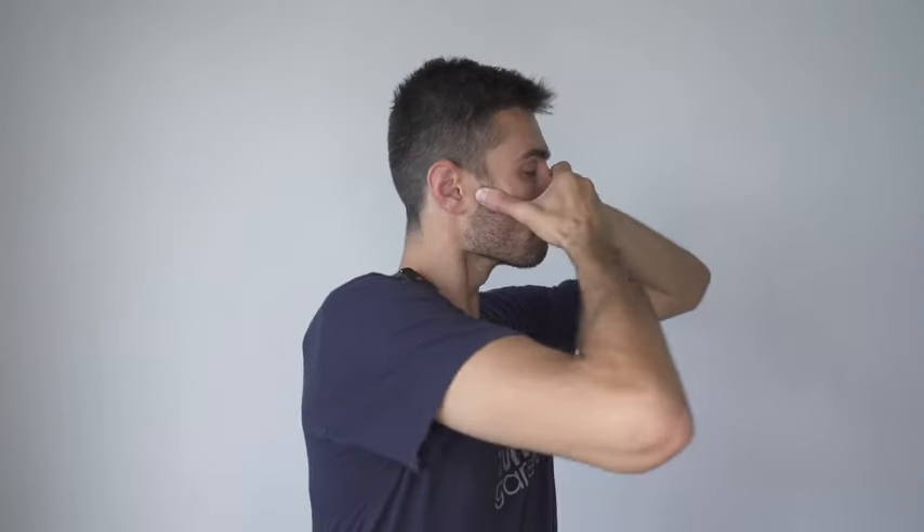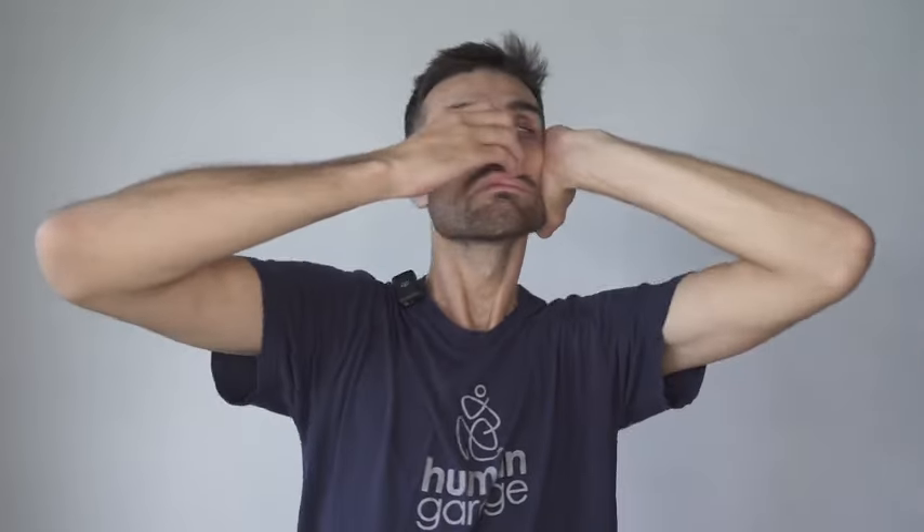Right hand — place it on the skin on the left side of your nose, pin the skin. Take your left hand and push the skin back with your palm. Hold it there, going from left to right slowly, breathing in through the nose. Look up, right to left, look down.